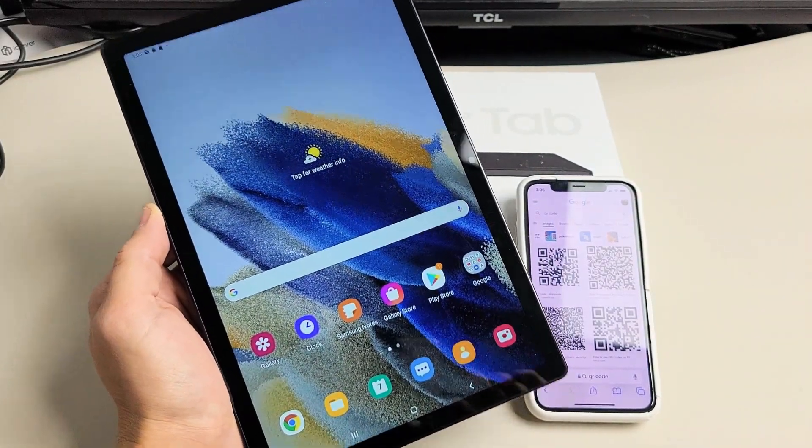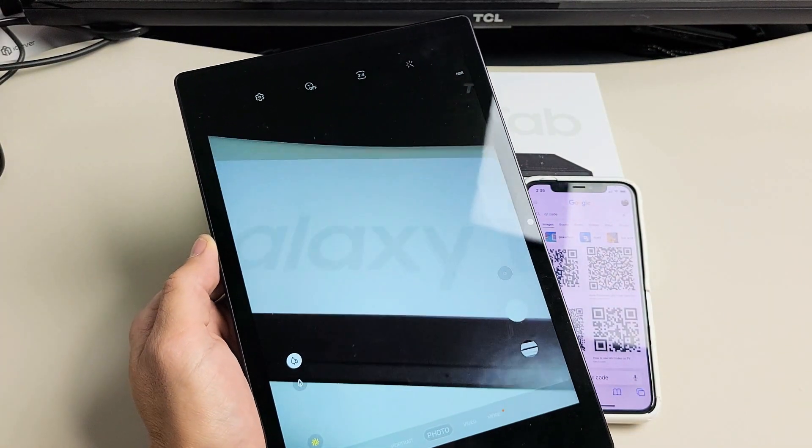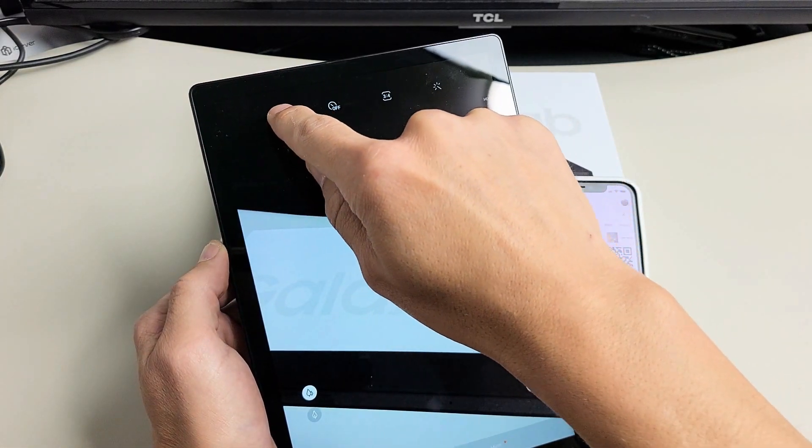First thing is this: what we're going to do is open up the camera. So we're going to open up the camera here. And now, you want to make sure that the scanning QR code is enabled. Top left-hand side, the little gear icon — go ahead and tap on that.